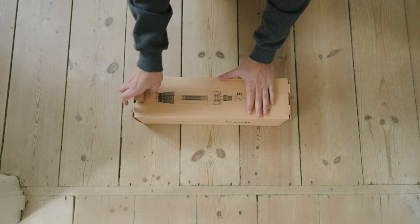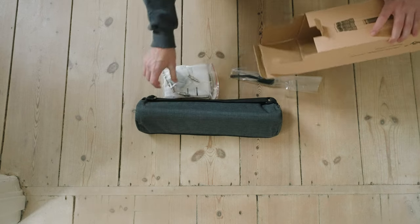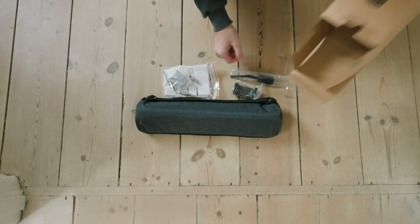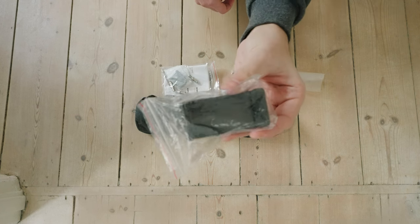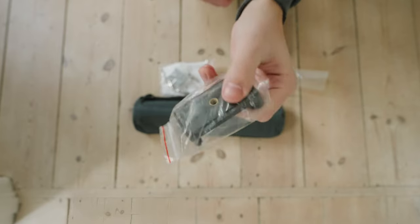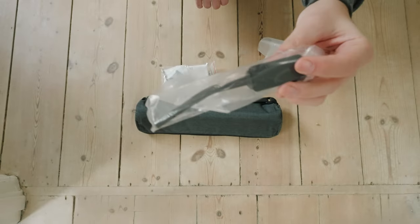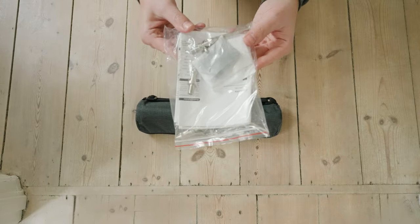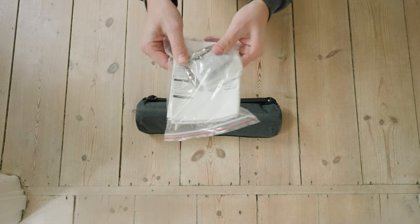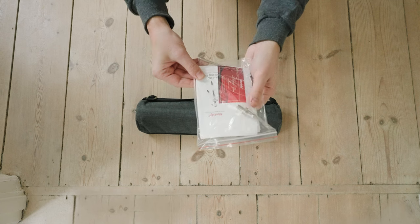First of all, I like this minimalistic packaging. You also get a little carrying bag for the tripod, and I really like the small form factor — way smaller than my Manfrotto tripod. You also get a phone holder, a handle to control the tilt and pan for the tripod head, a small bag with spare tripod mounts, different feet for softer ground like a lawn, and a manual.